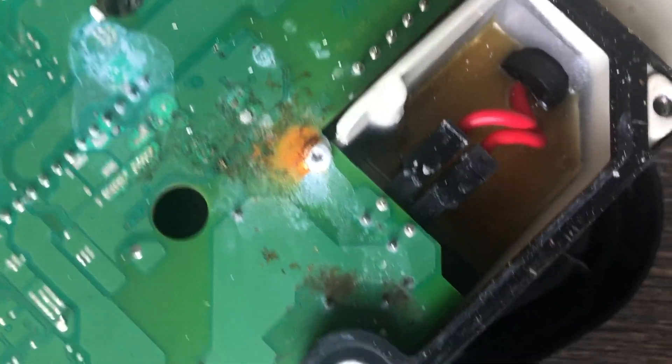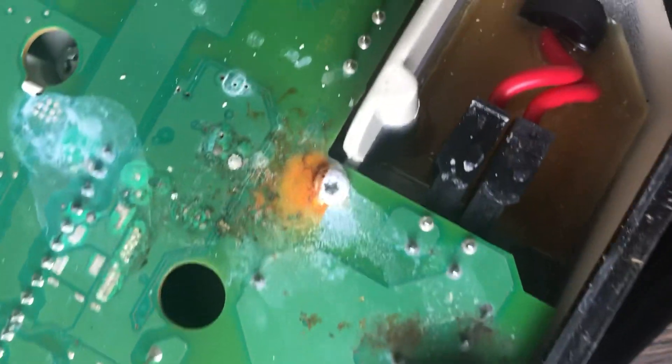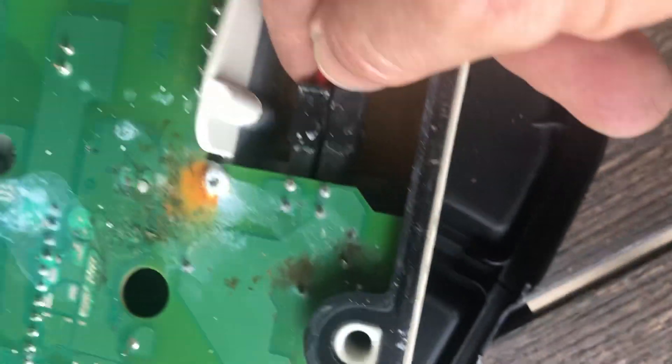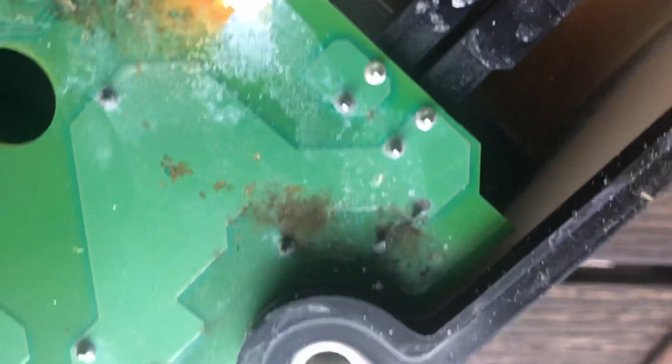This is kind of how my other one looked - like there's been water getting inside here. I don't know if I want to plug it in now. There are some black spots, but I don't know if they're just mold or if they're burnt spots.